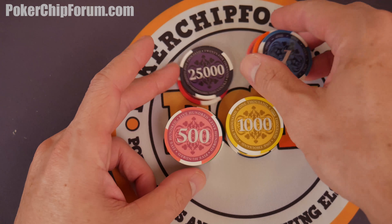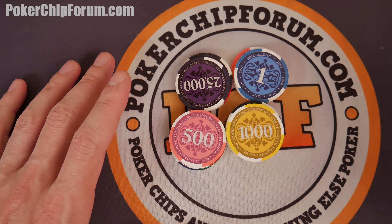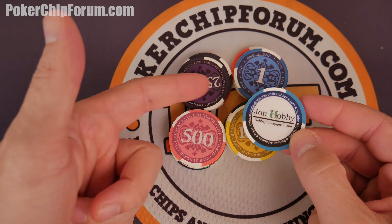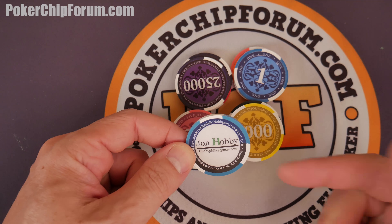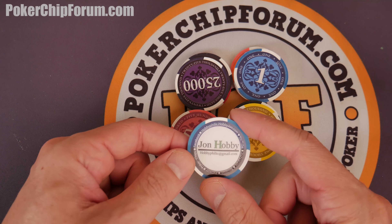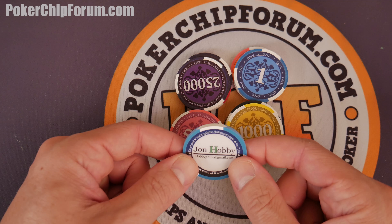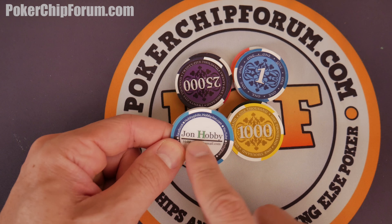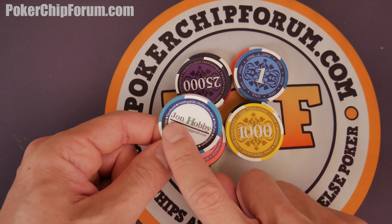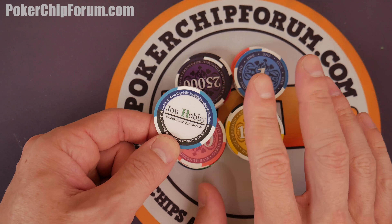Some things you'll notice with manufacturing and quality control — Paulson is famous for a couple of things. Like I ordered 500 of these, same manufacturer, and these have some unique traits. Out of the 500 that I ordered, about three, maybe four or five — very few of these had the inlay aligned in any sort of fashion lined up with the edge spots. Inlay and edge spots don't match.